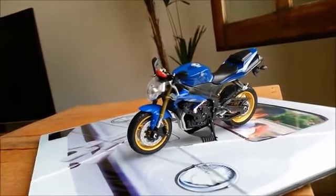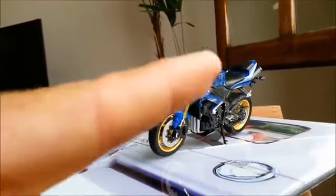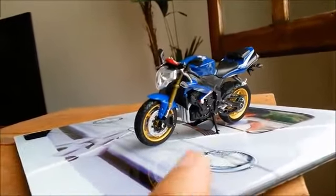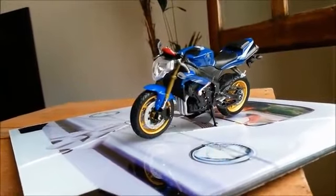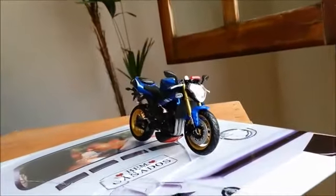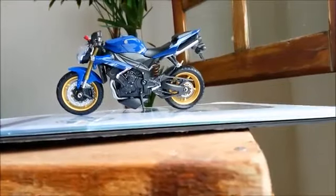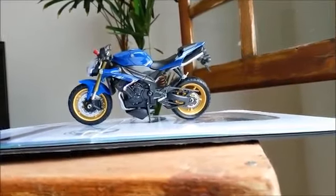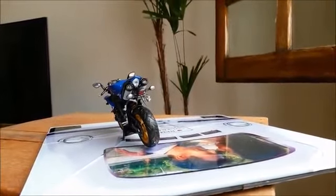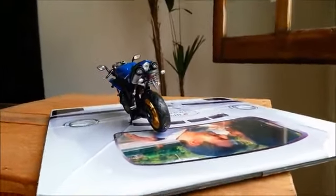O retrovisor também foi de outra moto. O painel eu conservei — era o original da R1 — só que eu dei uma pintadinha aqui na frente de vermelho. Os pisca, eu coloquei um pisca como se fosse pisca transparente. Aí ela é rica em detalhe. Coloquei os parafusos do motor e os retrovisores. Escapamento e os pisca eu mantive. Aí ela ficou assim.